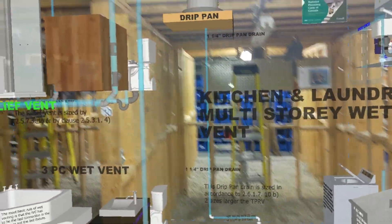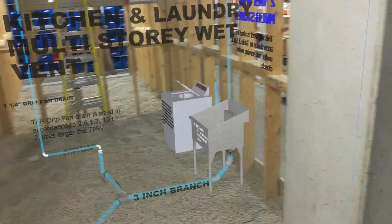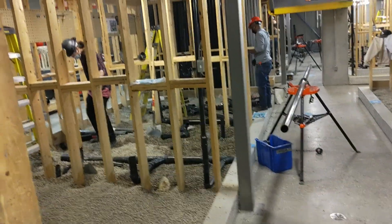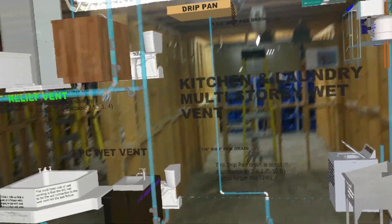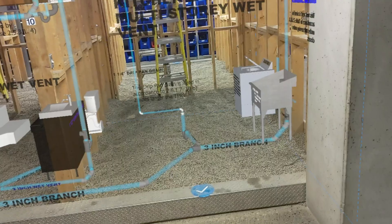Hi, this is Fred Bretsky from SAIT. I'm just in the roughing shop right now while my fourth years are roughing in a five-piece resi circuit vent. And, of course, we used to help teach it some 3D technology and, in this case, some augmented reality.